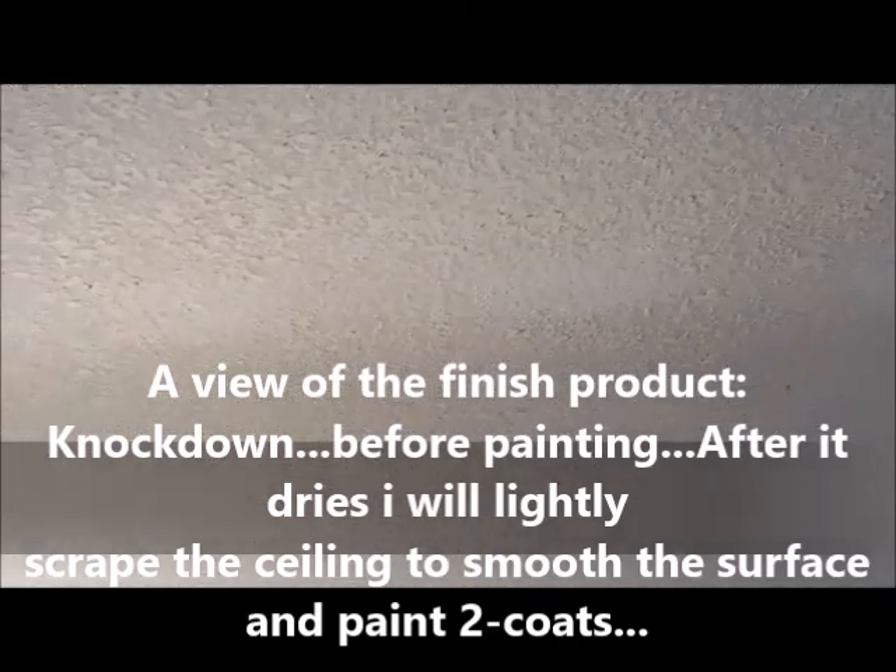Anyway, you can see what it looks like after the knockdown is applied. It worked really good and it turned out nice. You can see how when you drag that knife over the texture it lays it down real nice. And then I will scrape the ceiling lightly everywhere before I paint it.